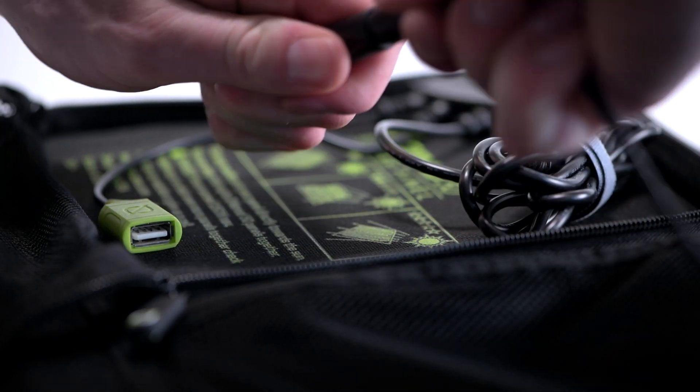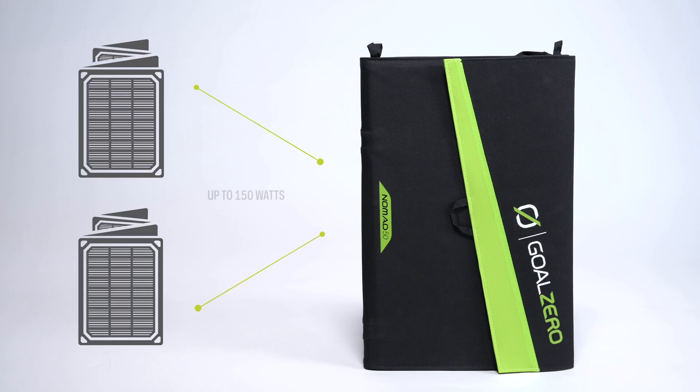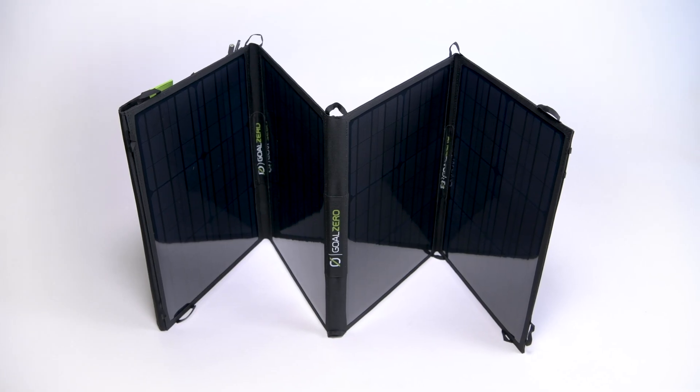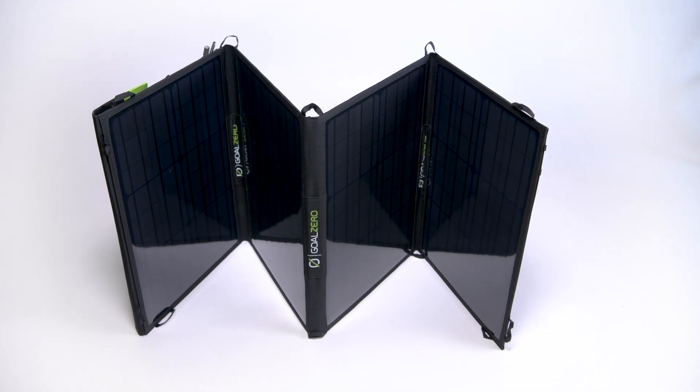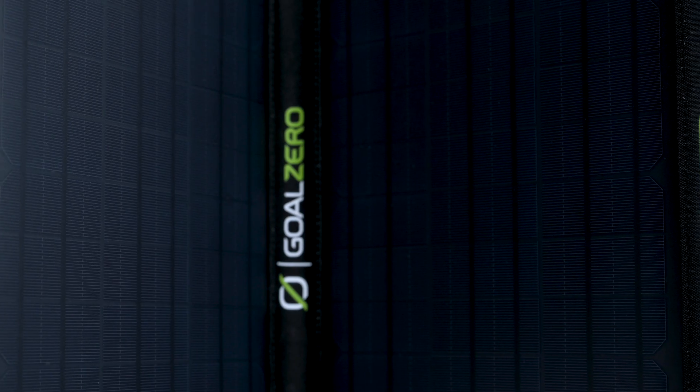The Nomad 50 comes with built-in 8mm chaining capabilities, allowing you to chain up to three Nomad 50 panels for a total of 150 watts. For the Nomad 100, use the Goal Zero 4X 8mm combiner cable to chain up to four Nomad 100s into our larger Yeti power stations.